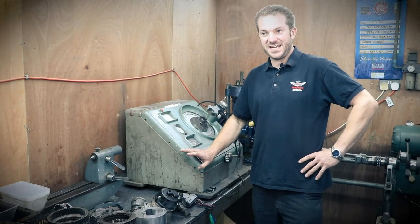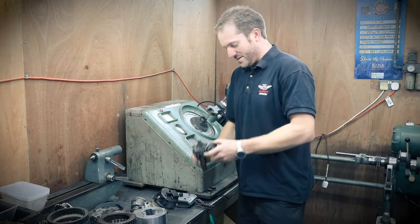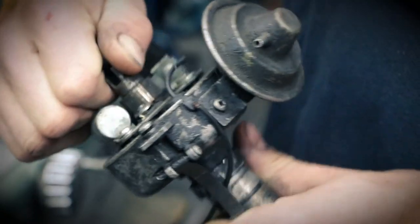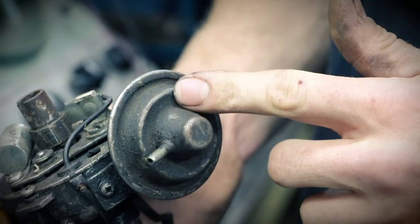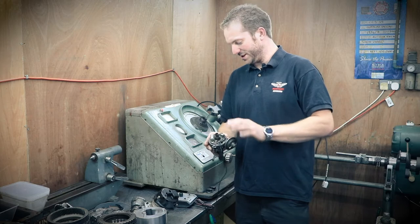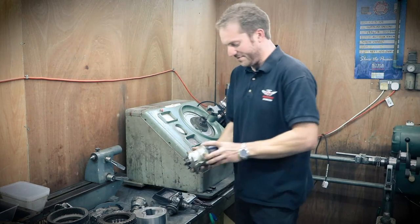You can test any type of distributor on this. I've got a few different types here. We've got this one which is fixed advance — there are no bob weights in this. The advance doesn't change depending on RPM, but it does have a vacuum advance so we can test that part of it, and we can also adjust the dwell.